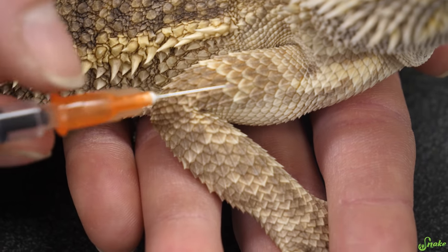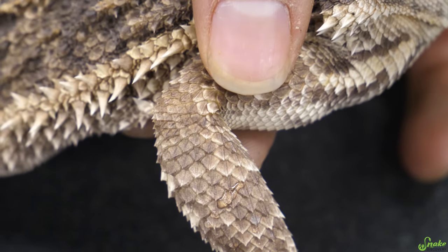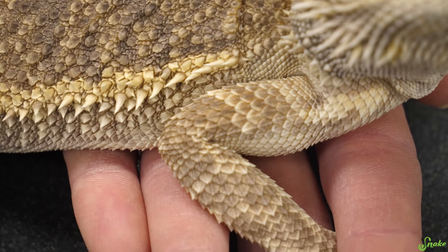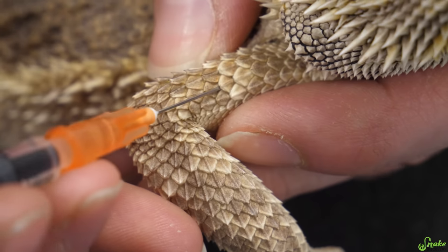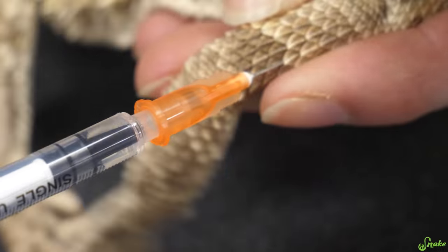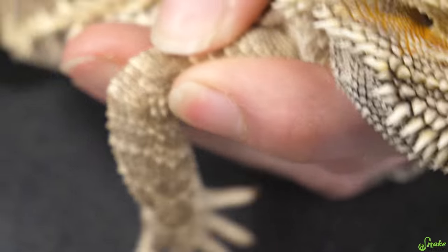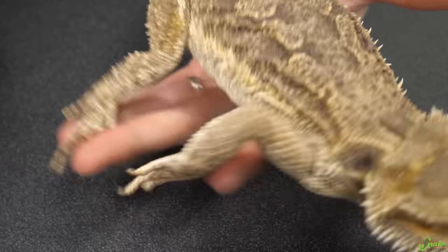Once you have a good spot and you push in the medication, put your thumb or a finger over the needle as you slide it out, and then apply a little bit of pressure over the injection site just to make sure that medication doesn't come out — help seal it up for a few seconds. So we're going to go into his right bicep today, insert the needle in between two scales, go about halfway down into that muscle, pull back on the plunger slightly — no bubbles, no blood. Then we push in the medication, put our finger over it as we pull the needle out, and apply pressure for a couple of seconds. And we're done!